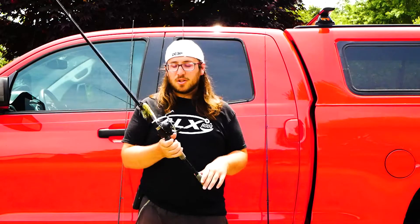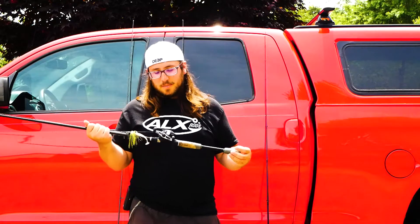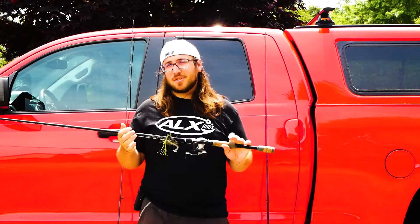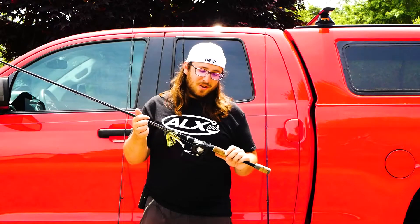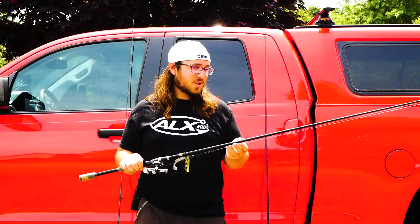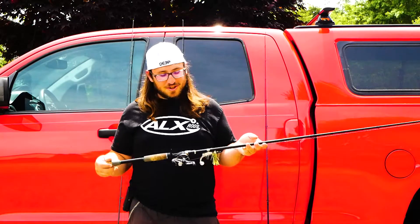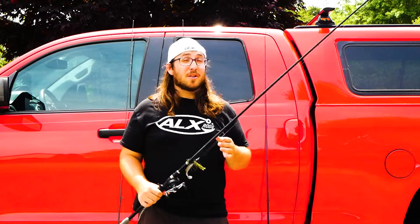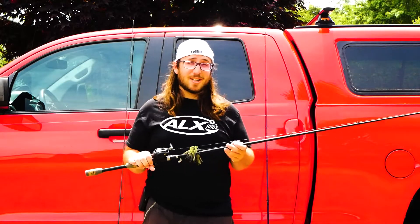This is just an all-around great rod to learn on and learn to throw a baitcaster on. You're going to end up with a lot of tangles and you're just going to have to be patient — you're going to get it. It's one of the hardest techniques to throw, other than fly fishing. You're going to get tangles and just have to work through it, and eventually you're going to be throwing it just as good as the rest of us. Don't worry — we still tangle quite a bit too.